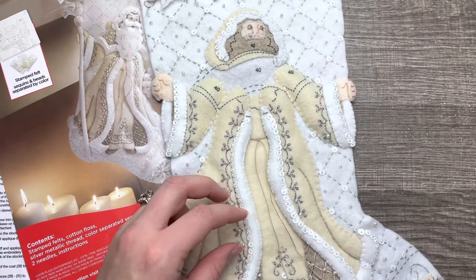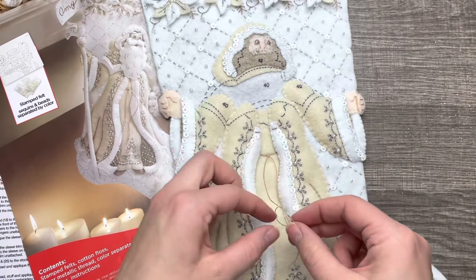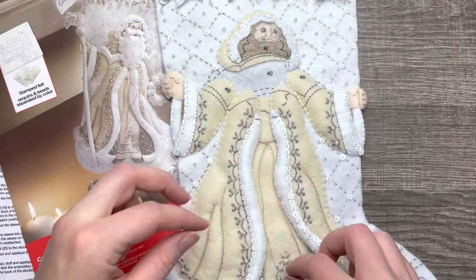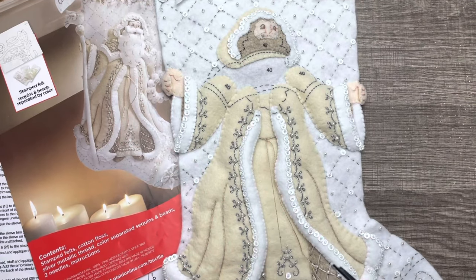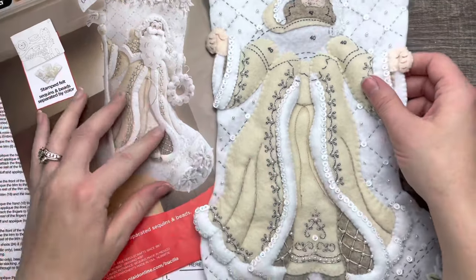If you like this video give it a thumbs up, and if you want to see more subscribe to my channel for more awesome tutorials. I'm just loving this stocking so far — it is gorgeous and I can't wait to finish it. Make sure you tune in next week for the final tutorial, and I will see you guys in my next video. Bye!